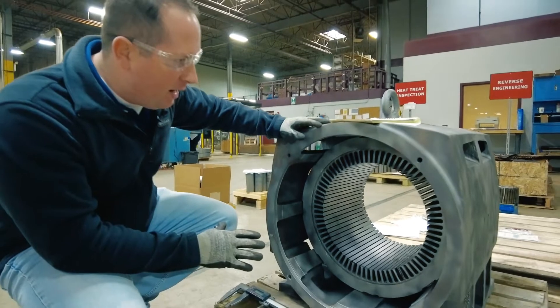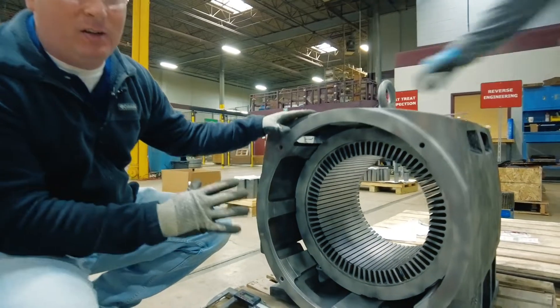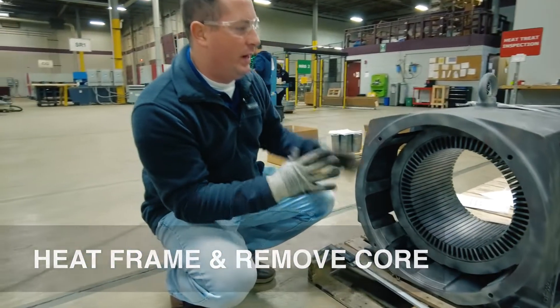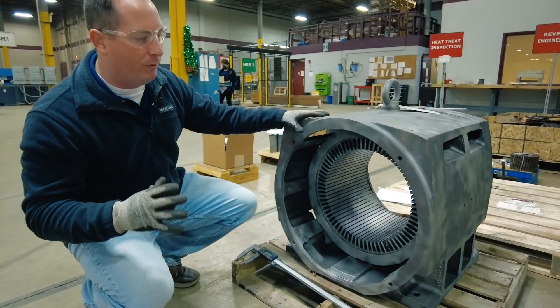On this particular stator design, the core is actually welded outside and then pressed into the frame, so it's a very tight fit. The next step is to heat it up and remove the core for the next step of reverse engineering.